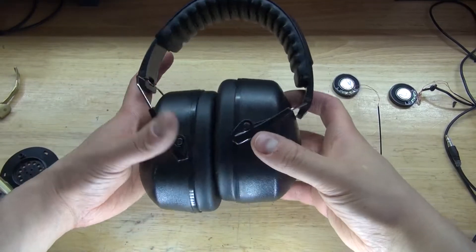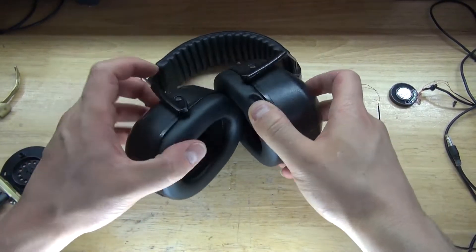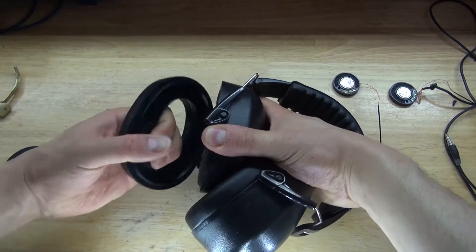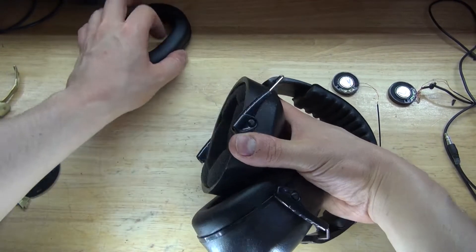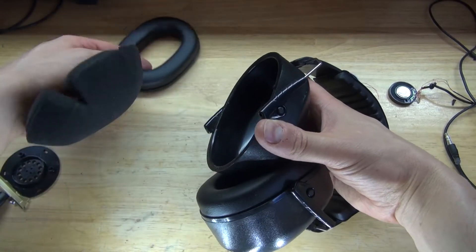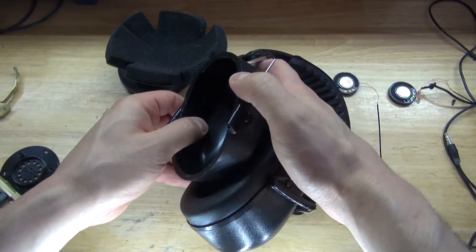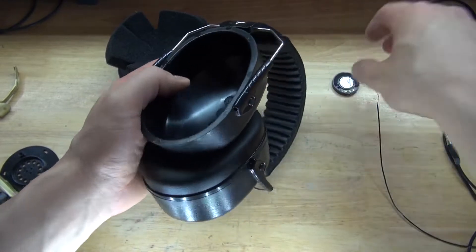Next, what I need to do is take these earmuffs and modify them. First, I need to take them apart, then modify them. Pull this part off, and as you can see, it's just regular padding — very simple and basic. Just a plastic bowl with some padding inside.